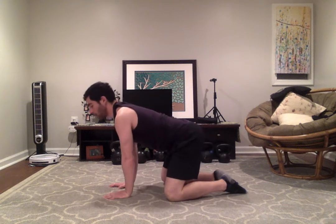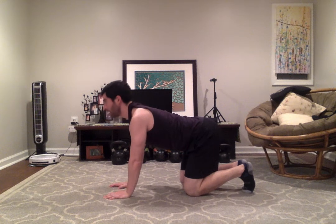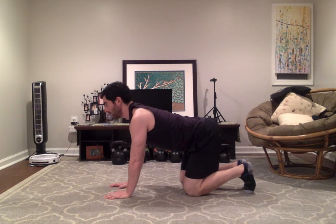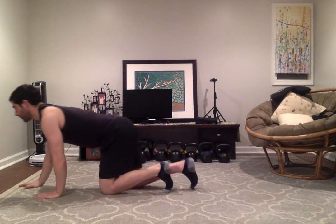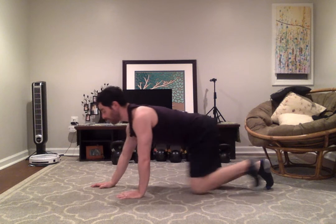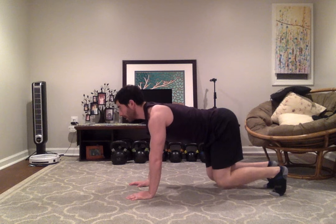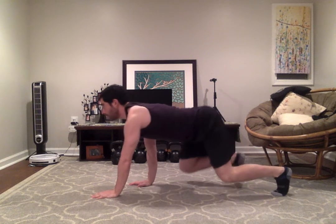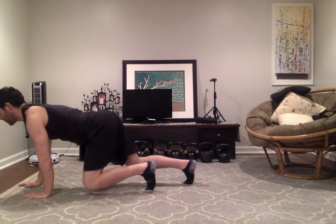From here, we can do some coordination by crawling. We'll keep the knees on the ground and coordinate your hand and opposing leg to move together — four steps forward, then four steps backward. You can make that a little more challenging by coming up to your hands and toes. Again, opposing limbs work together: four steps forward, four steps backward.